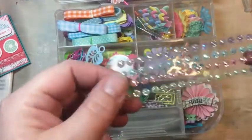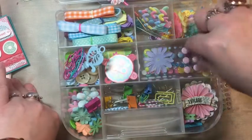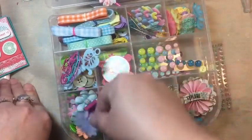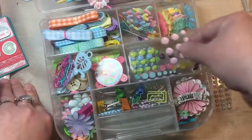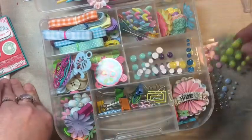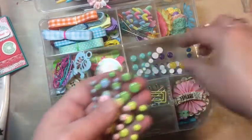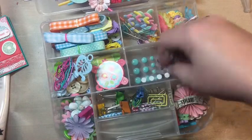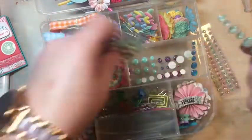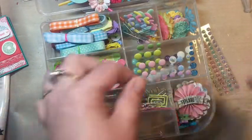Look at those — glittery bling, some enamel dots. Look at all these wonderful colors! I don't have dots like these. Isn't that great? Oh, look at the glittery one — it's so pretty, it's like moonstone.